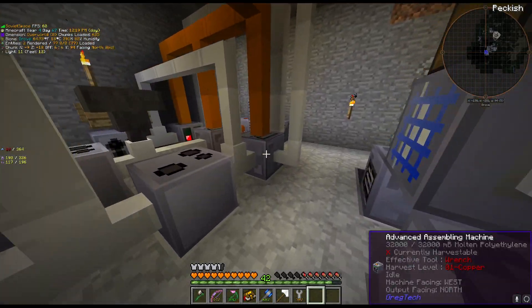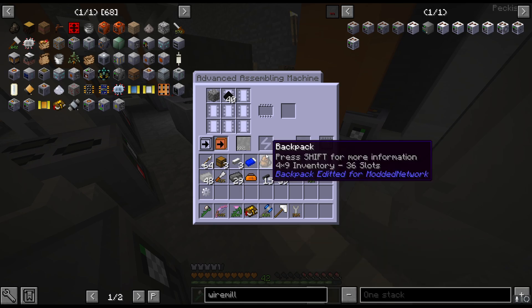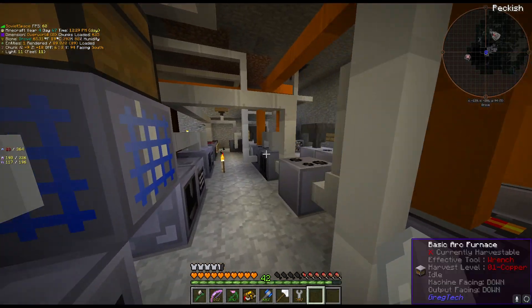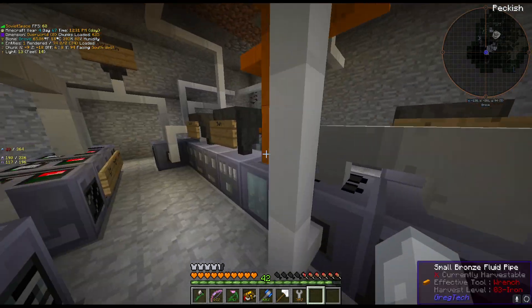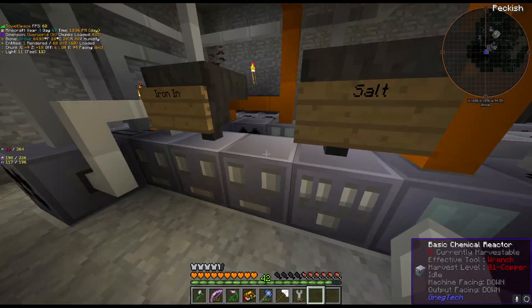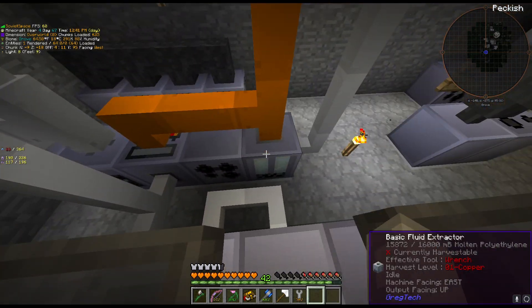We're also using those same wafers with the diodes. I've still yet to pipe in the inputs — this is where the plastic is coming in. This makes good circuit boards, this makes basic circuit boards.